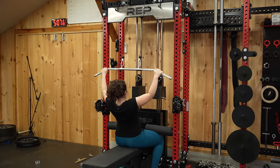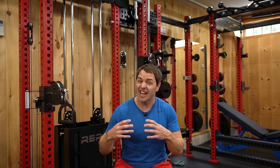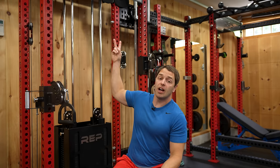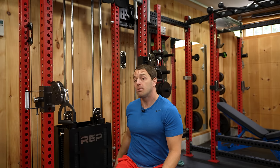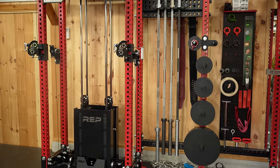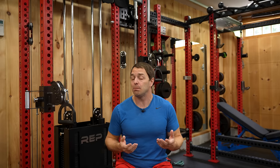A functional trainer with a built-in lat pulldown and low row that fits within your rack. I've said before, a power rack is the centerpiece of your gym. Well, with this, your rack is your gym. Rep is really promising the world with the Aries. With six attachment points — two at the top for your lat pulldown, two at the bottom for your low row, and two at the front for your functional trainer — they're attempting to integrate multiple large expensive machines into any configuration of your existing PR4000 or 5000 version two.